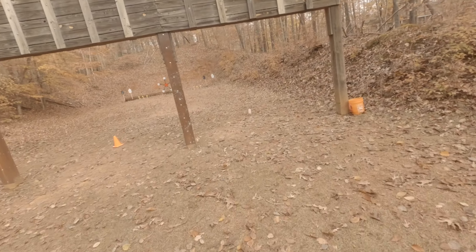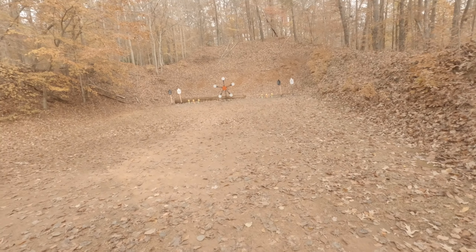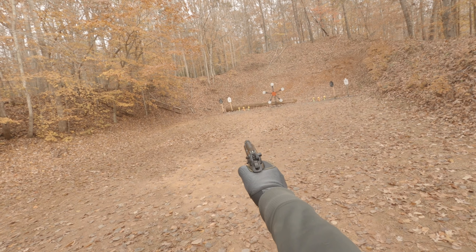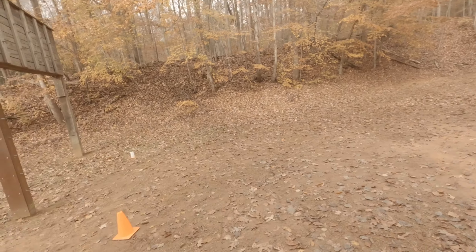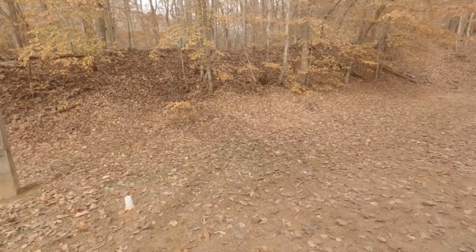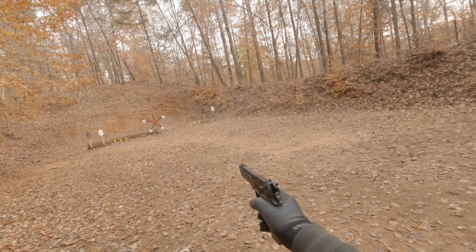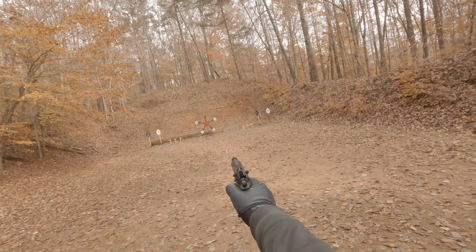For stage 1, you start 10 yards uprange of the shooting positions which are about 25 yards downrange. You are carrying a 40-pound kettlebell and shoot at both steel plates in the opposite corners — one hit each — then move to the center position, knock off one plate from the Texas Star, move to the opposite corner and engage the targets in the opposite corners, one hit each. Repeat this process until all plates on the Texas Star are knocked down.